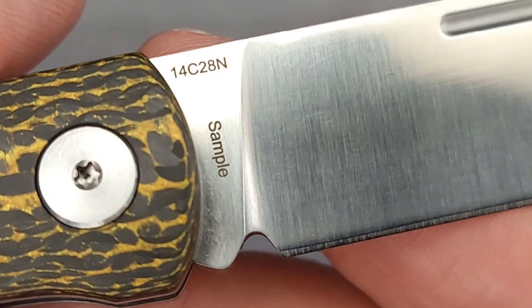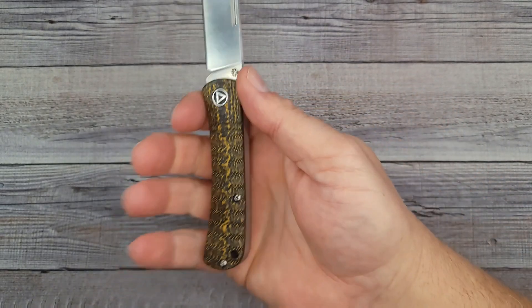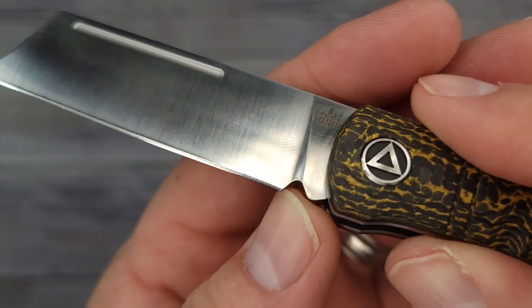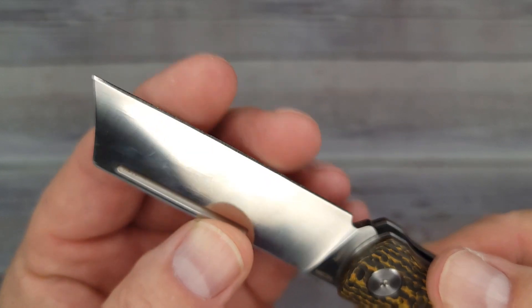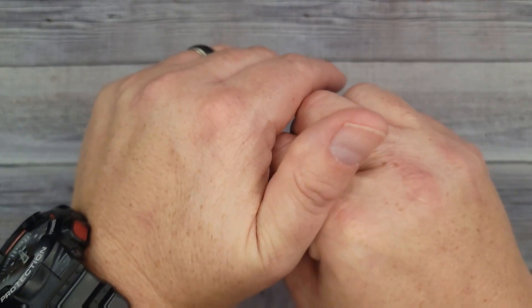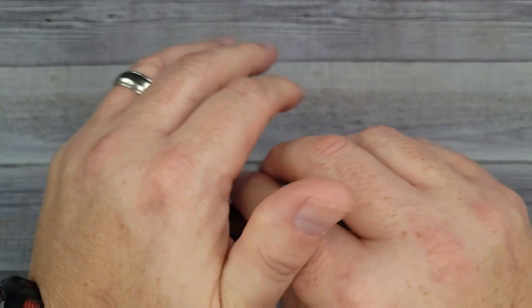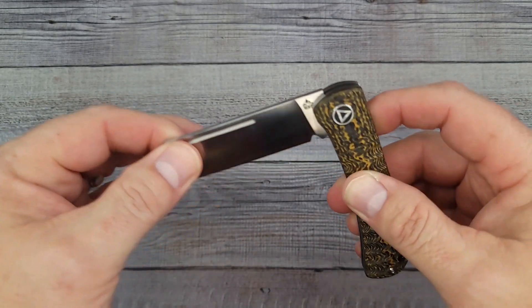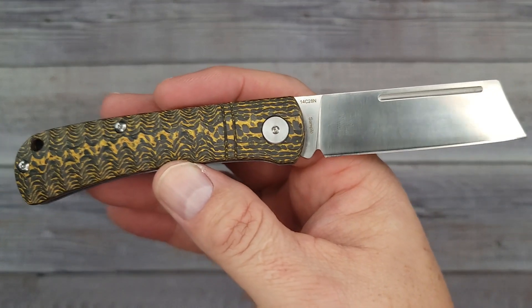There's QSP on the side and you can see it's 14C28N. Yours will not say sample on it. The ergos are fantastic, they feel really really good. There's no pocket clip, nothing to get in the way, so this would be one you pocket drop or put in a slip - that's all about preference. As far as sharpening, you do have a little bit of room just down from the plunge grind, so you could definitely sharpen this. It's very definitive and comfortable, not difficult to open and close. The walk and talk sounds really good - it lets you know when it's halfway and then it really snaps into place.